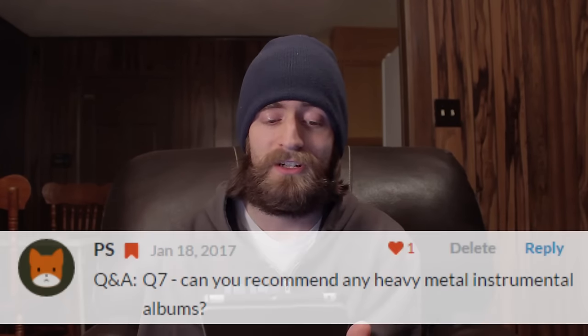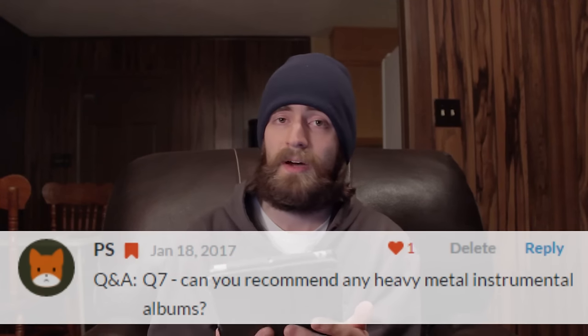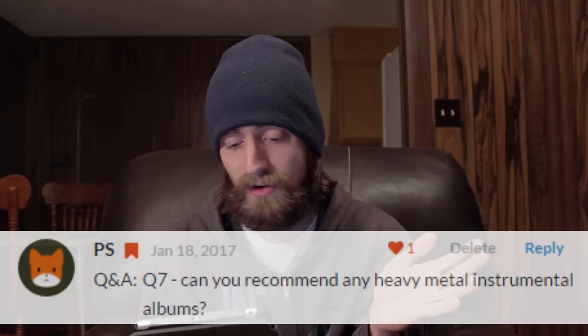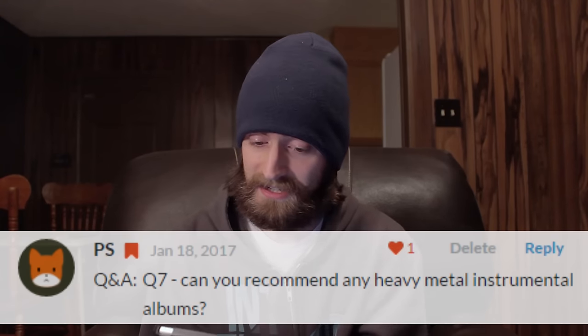Hey guys, it's Brandon. Our first question comes from one of my patrons on my Patreon page — he goes by the initials PS. He asks: can you recommend any heavy metal instrumental albums? And yes sir, I can.